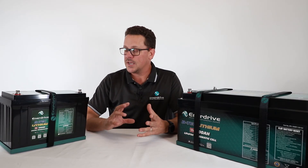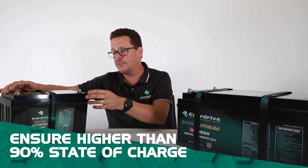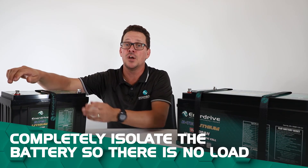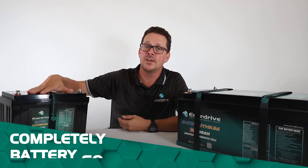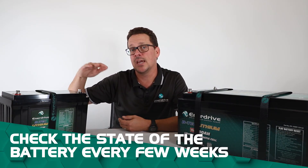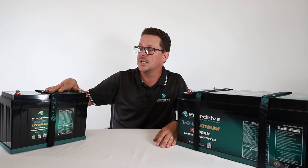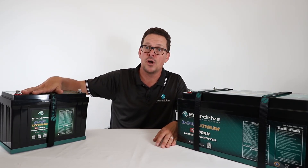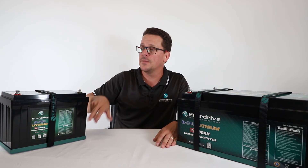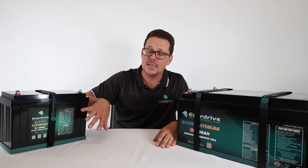The other storage option is to completely isolate the system. Ensure the battery is above 90% state of charge, then use a battery isolator, fuse, or circuit breaker to disconnect all loads. Check on the battery every few weeks to confirm it's maintaining a high state of charge and the BMS hasn't shut off. You can either disconnect all loads and monitor, or use a correctly configured lithium-dedicated charger to maintain the battery.